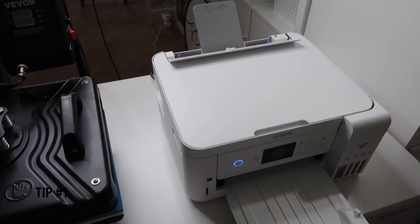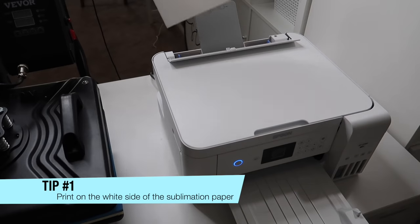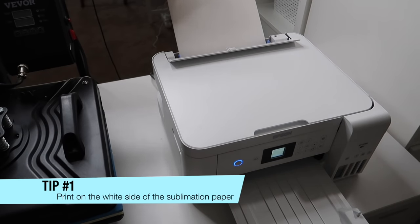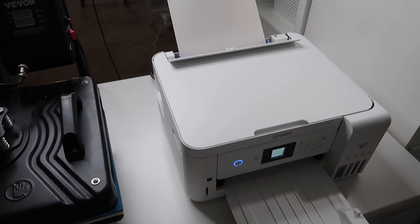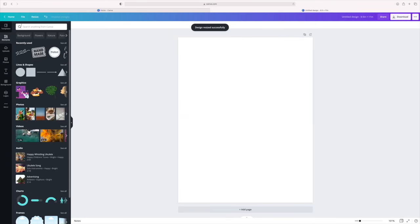When you load your paper in the printer, make sure you load it correctly. One side of the paper is white; the other side has a very light pinkish tint. You want to make sure all your designs are printed on the white side of the paper.